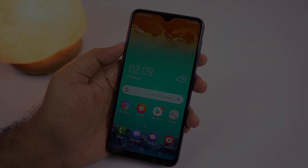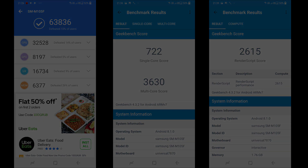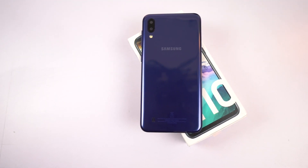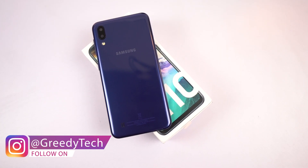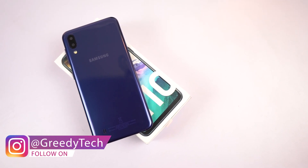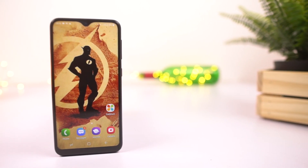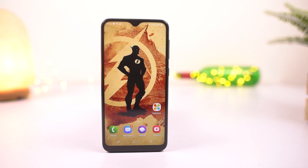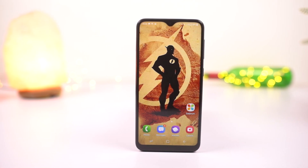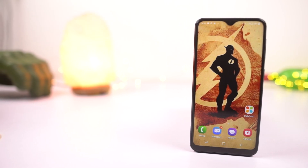Before I conclude, these are the AnTuTu and Geekbench scores. So this is the new Samsung Galaxy M10 — the best phone so far from Samsung under 10,000 rupees, with an Infinity V display, bigger battery, and good performance. Overall, a way better phone than what Samsung used to offer earlier. If you really want to buy a Samsung phone under 10,000 rupees, get the Samsung M10 but get the 3GB RAM variant. And if you can spend a little more, definitely get the Samsung Galaxy M20 — even the base variant will be way better than this phone.